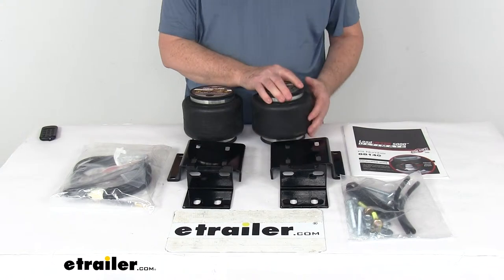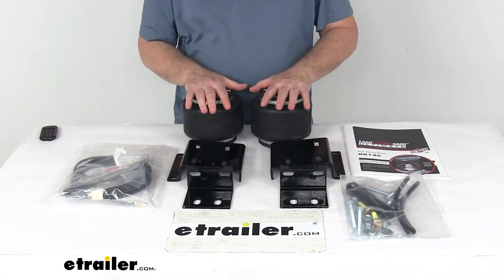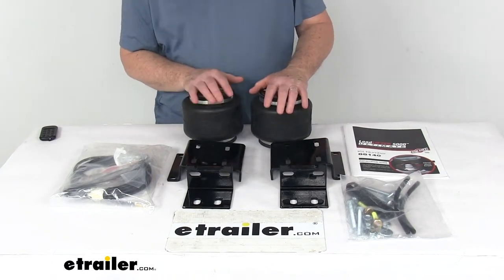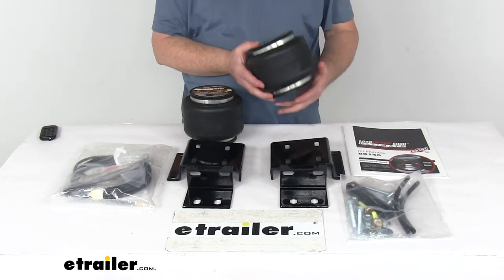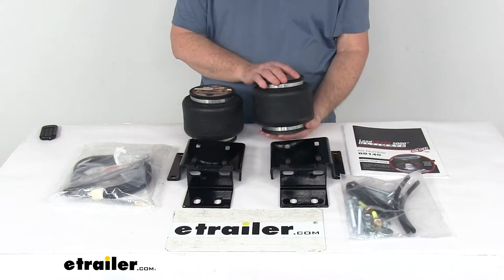It does provide support progressively, meaning the more you load the springs the stiffer they become. This will let you temporarily carry a load with zero air pressure in your springs.